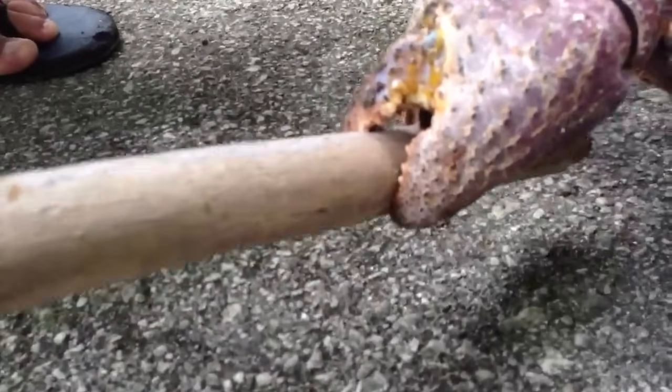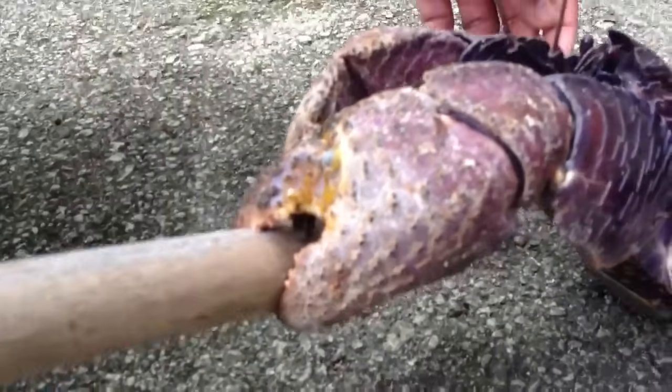You can see him crunching into the stick. The crab is actually breaking the stick.